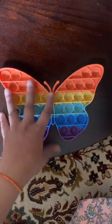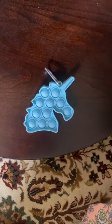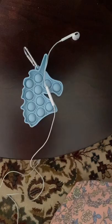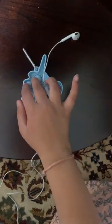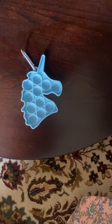Next one is going to be our keychain unicorn poppet. It's very small, so I'm going to do that. It's not very good.